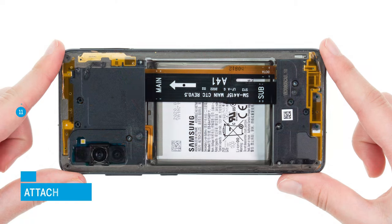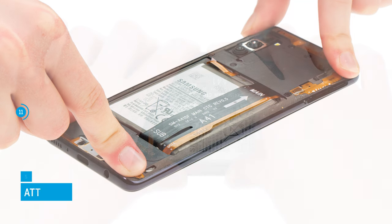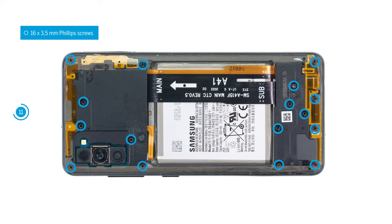Reconnect the battery with the motherboard. Now attach the middle frame by pressing it on the screen unit. It has to snap in audibly and noticeably and must not protrude anywhere. Fix it with 16 Phillips screws.